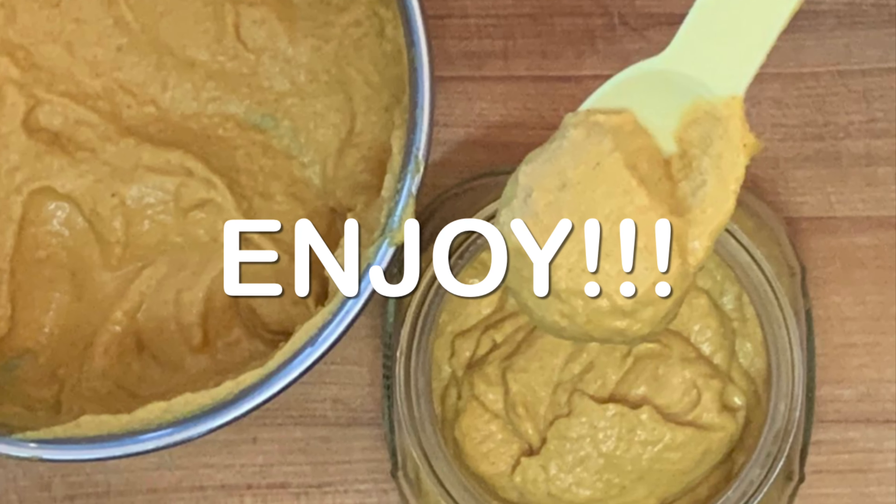And that's how you make homemade yellow mustard. Thanks so much for stopping by. Leave a comment — I'll answer every one of you. But until next time, as always, bye-bye y'all.